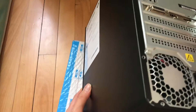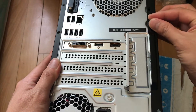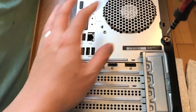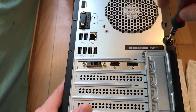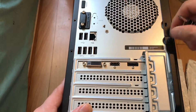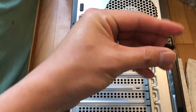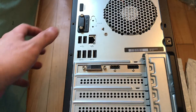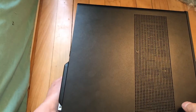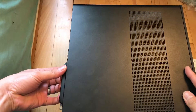First of all, you should remove the screw right here using a Phillips screwdriver. Set the screw aside, then move on to remove the side panel — use your finger to hold the panel and slide it off.